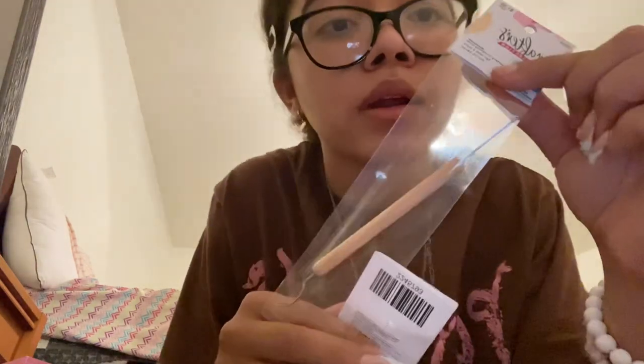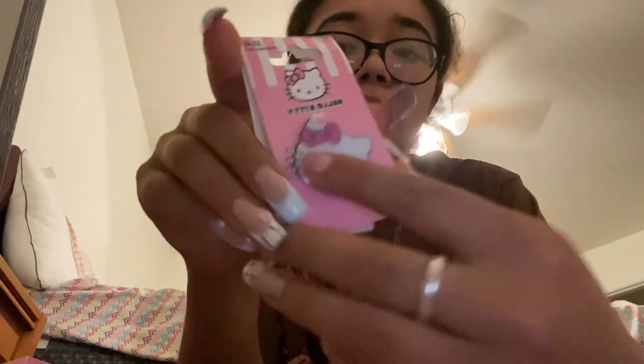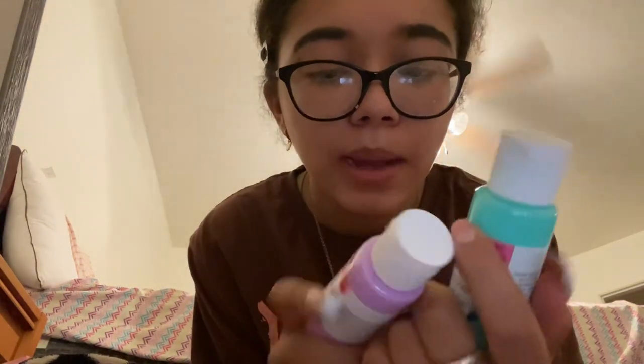I got this Hello Kitty pin — it's so cute, I'm going to put it on my backpack. For the diamond paint by number I also got the all-purpose dotting adhesive for the diamond sticks. Then I got two paints — purple and teal — for 49 cents each. I'm going to be making my own stuff.